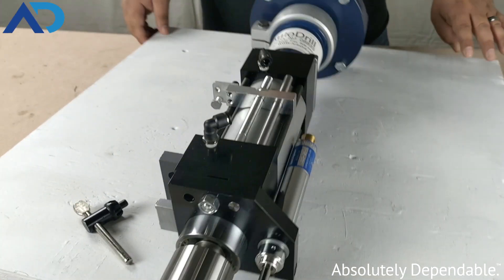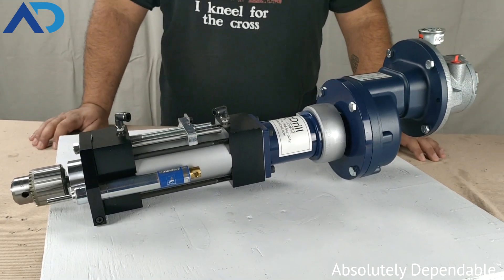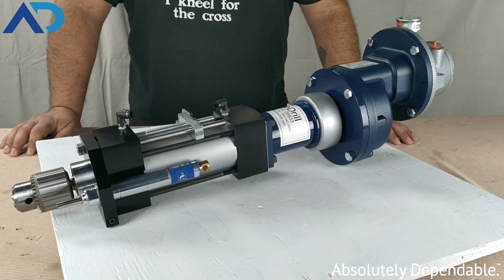If this is something that interests you or you feel that we can help you with your production drilling needs, feel free to visit our site at www.autodrill.com or call us at 800-871-5022. Thank you.